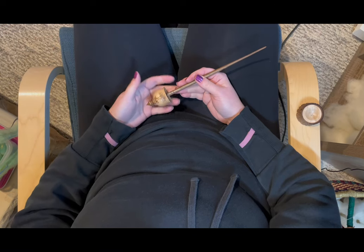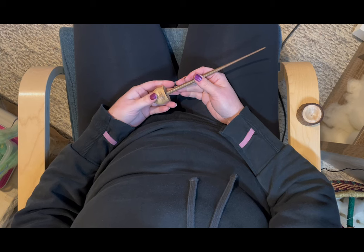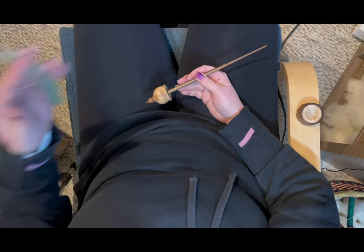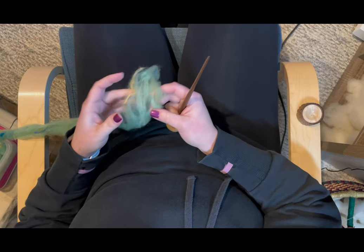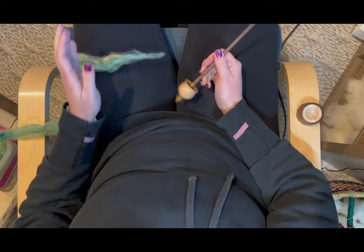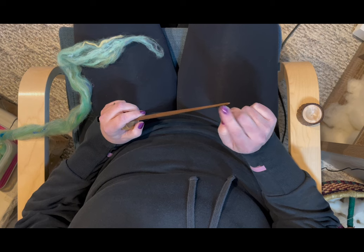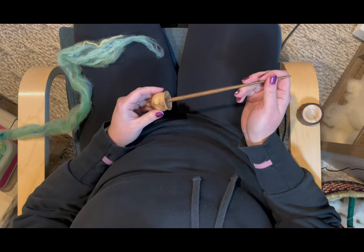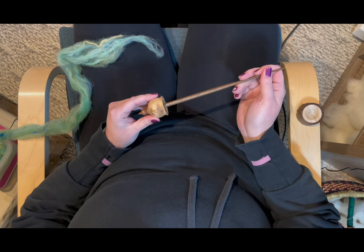Hi there, spinning friends, and welcome back to another Spinning Sarah video. Today I wanted to give you guys a quick glimpse into the way that I spin supported with my support spindles. I'm going to be spinning some woodland pixie bats — very airy fiber that's been carded with lots of add-ins. I wanted to show you straight from the beginning how I get my leader going, how I draft with this type of fiber, and how the spinning rhythm goes.